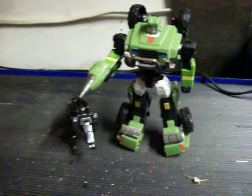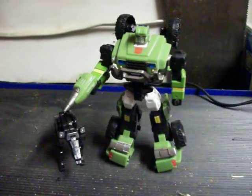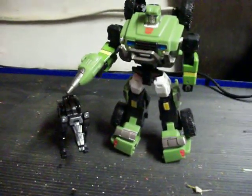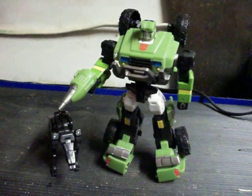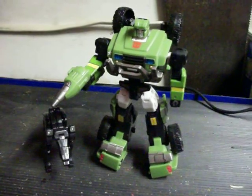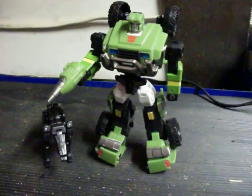There he is with Ravage. I guess they kind of make a cute couple. But that's about all I have to say for these guys. This is ZapSamurai signing off, and I'll post some more as soon as I can.